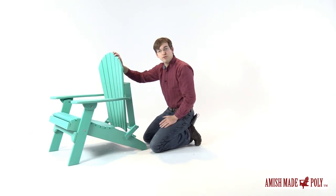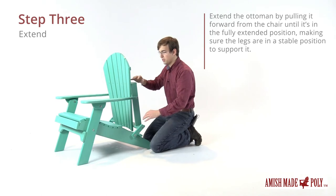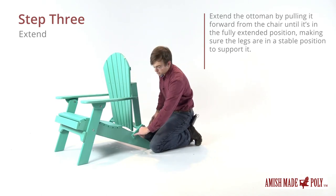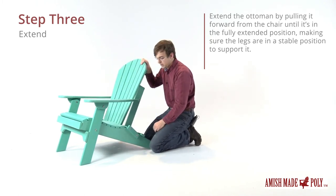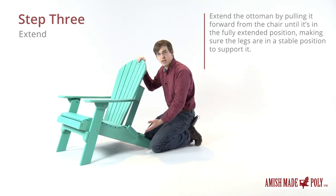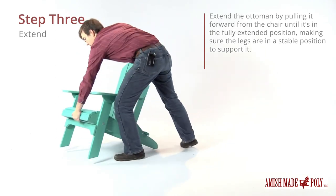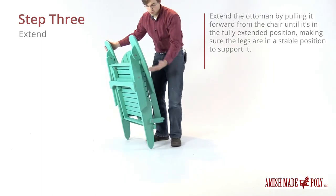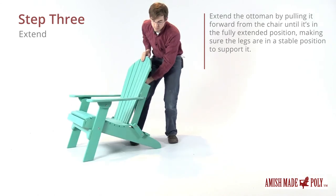Occasionally when you go to fold and unfold your chair you'll notice that it gets caught right here. When you unfold the chair you have to keep pressure upwards on the back of the chair to help it swivel around so that it will unfold. I'll show that again from a completely folded standpoint — just keep the pressure up on the back, and there you are.